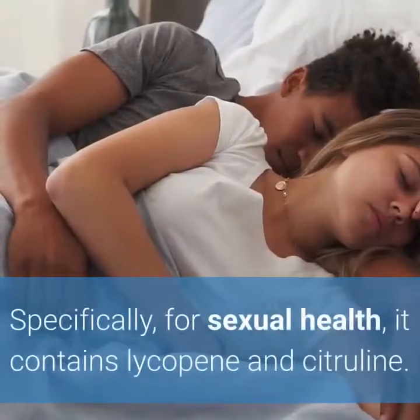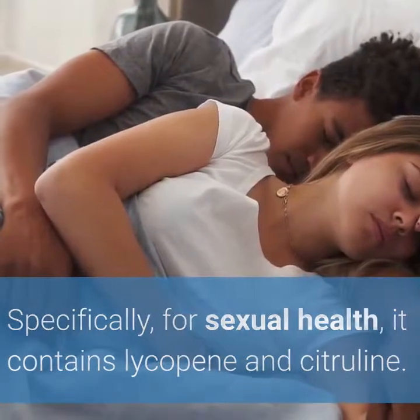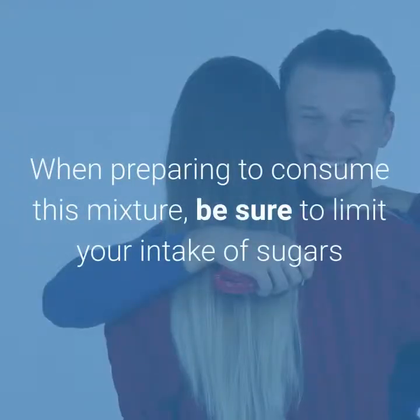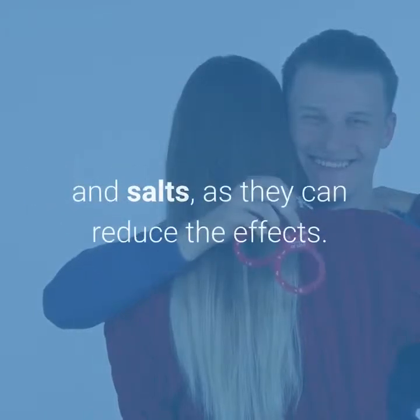Watermelon is great for your health. Specifically for sexual health, it contains lycopene and citrulline. Both of these nutrients are aphrodisiacs and improve your sexual performance. When preparing to consume this mixture, be sure to limit your intake of sugars and salts, as they can reduce the effects.